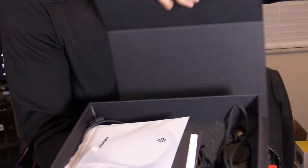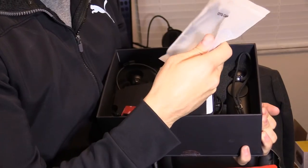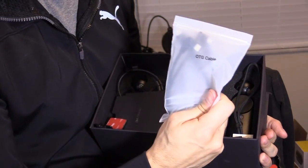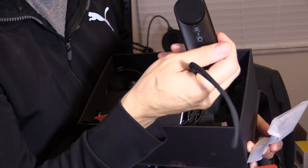In the box you get OTG cables that connect for mobile VR — either Type-C or micro USB depending on your phone. There's also a motion controller that comes with wrist straps.